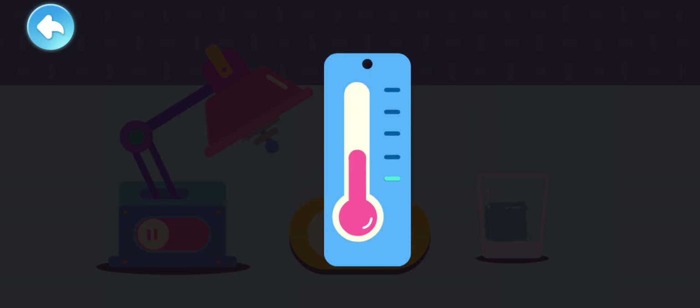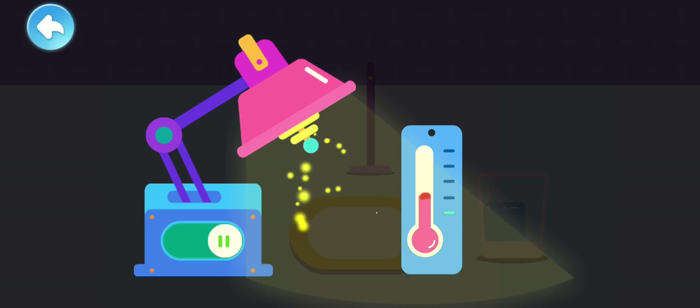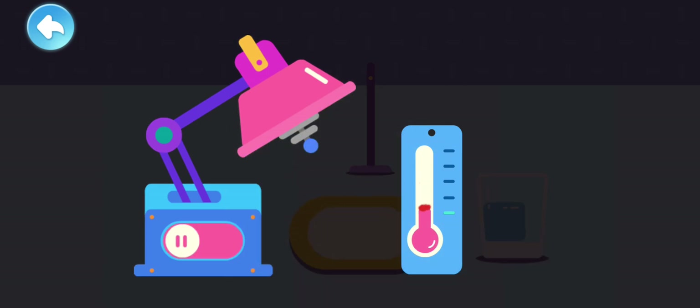This is a thermometer which can measure the temperature! When the temperature rises, the fluid goes up! When the temperature drops, the fluid will also go down! This is a heater — it can heat something up! When the heater is working, the temperature rises! Turn off the heater and the temperature goes down!